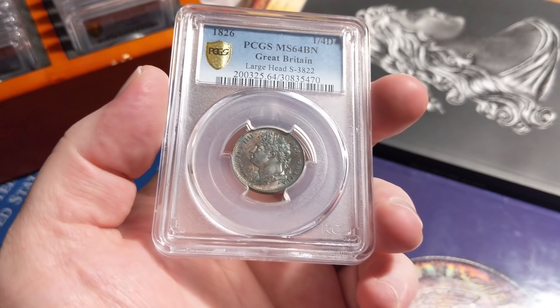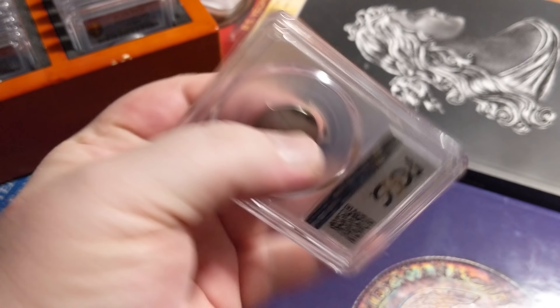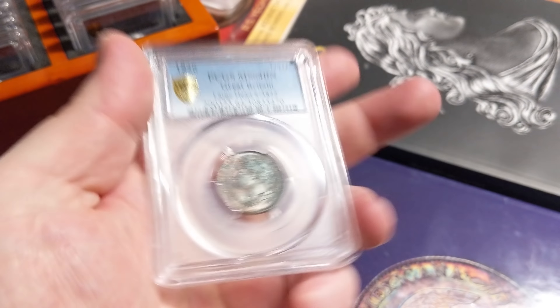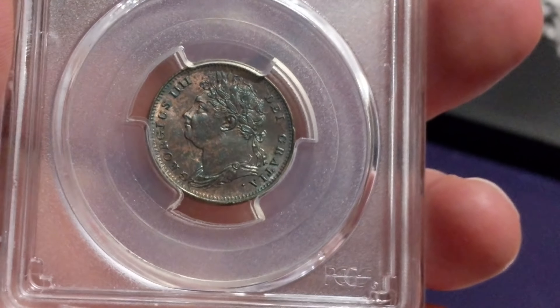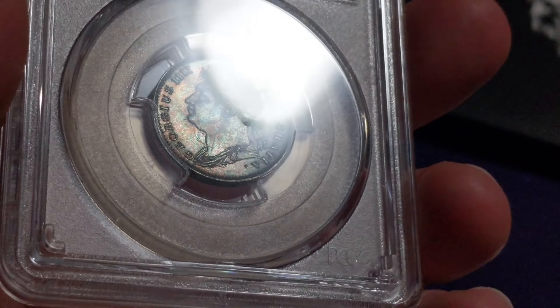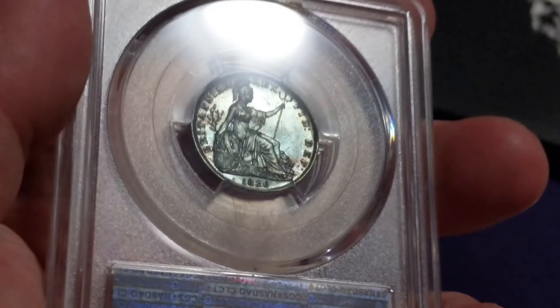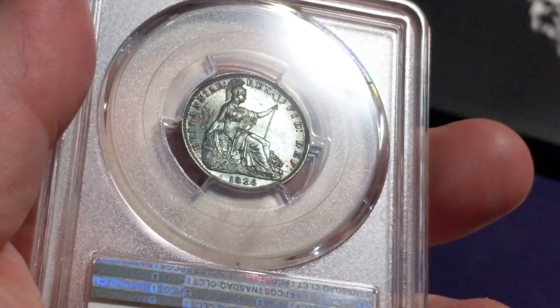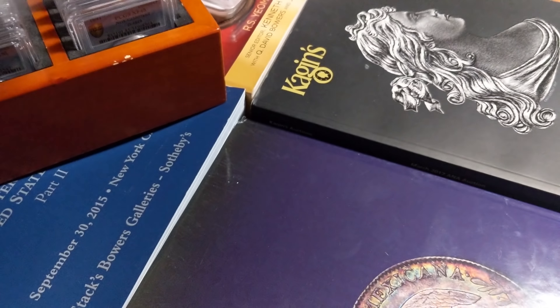Here's another copper — not one I'd normally go for, but look at this. I don't really particularly like farthings, but this thing just has luster for days. Both sides have a greenish red brown toning — MS 64, 1826 farthing. Just gorgeous. We got George the Fourth there under all that luster. You can see that cool green red toning on both sides. The back is mostly green with Britannia sitting there. It's just such a pretty coin — I can't get myself to sell it. I highly recommend taking a look at the images.